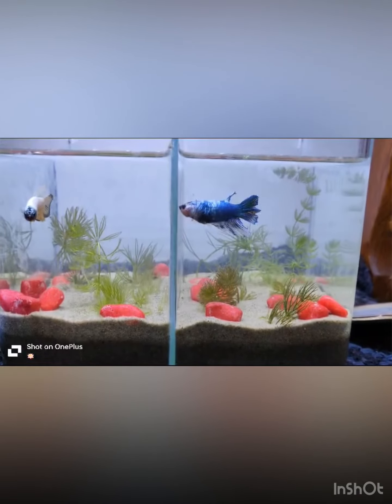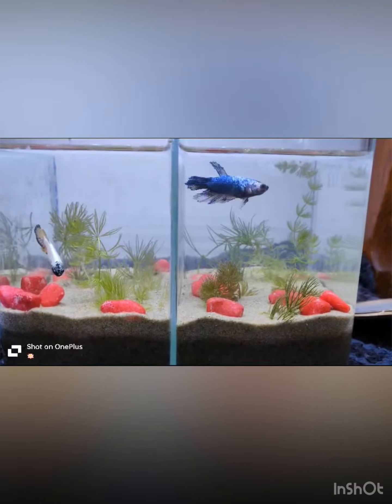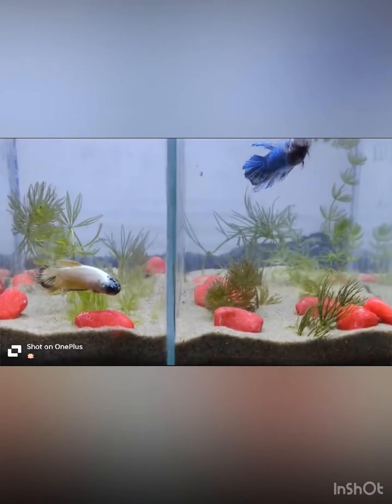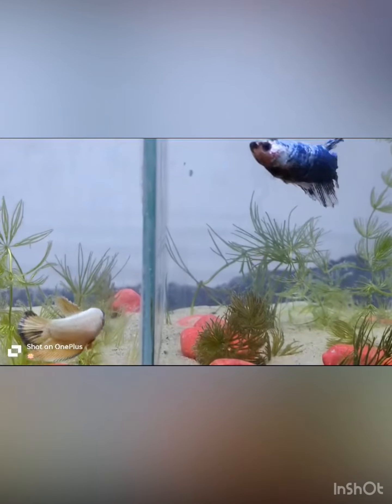Guys, now we are back from Rameshwaram. As you can see, we have washed the mud and put it in the aquarium. I've kept live plants — as you can see, it's foxtail there. And I've kept some color stones.